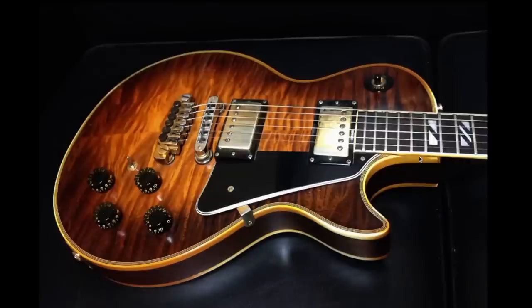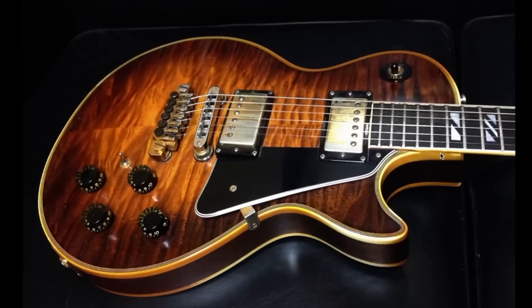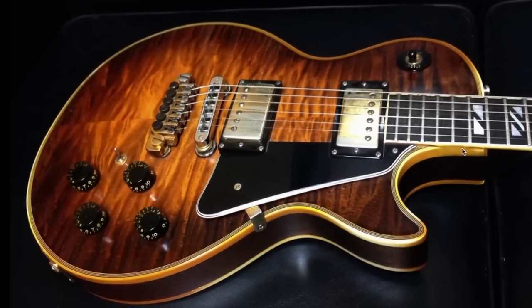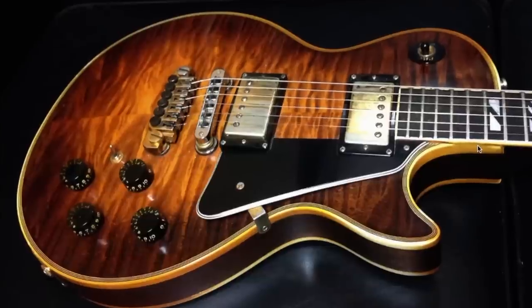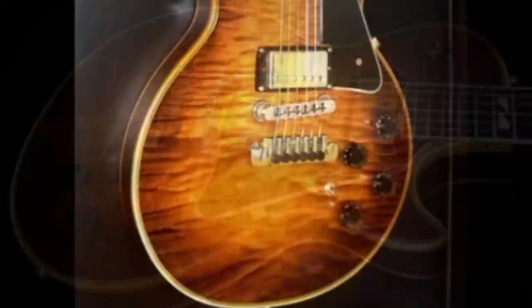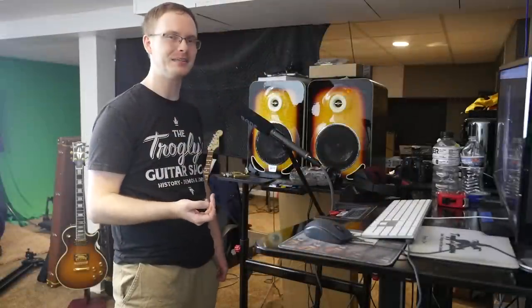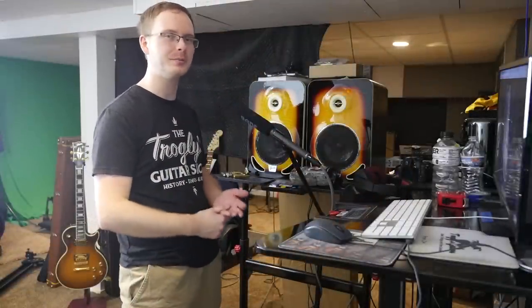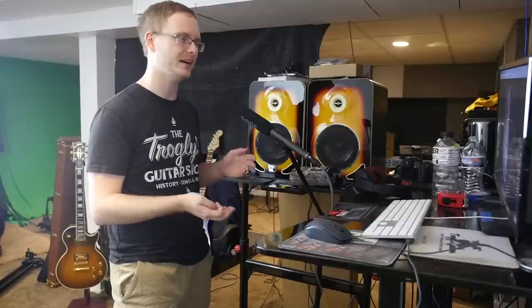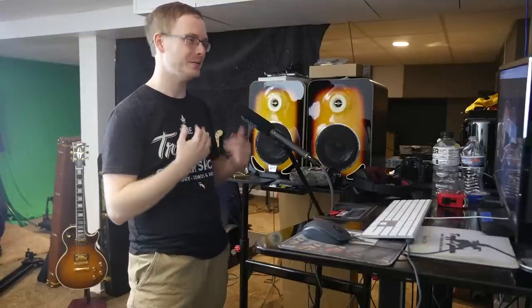The other thing that's super special is this top. This makes me want to believe it's like a '60s or '50s new old stock top, because this is unlike most of the other 2550 tops. Usually they have kind of a weak flame and it's always straight. This one has that waviness that I absolutely adore. It seems like you might have a slight dead spot right here, or it just might be the photo angle, but this is one of the nicer 2550s in tobacco sunburst that I've seen. It seems they had this model pretty well dialed in.